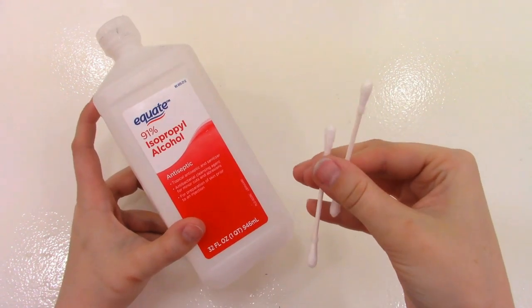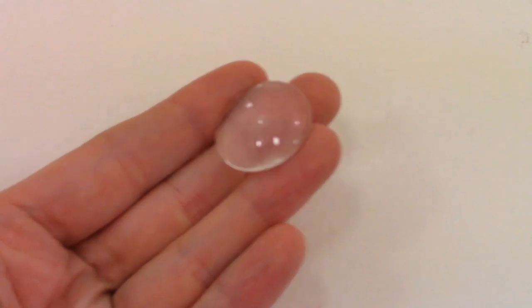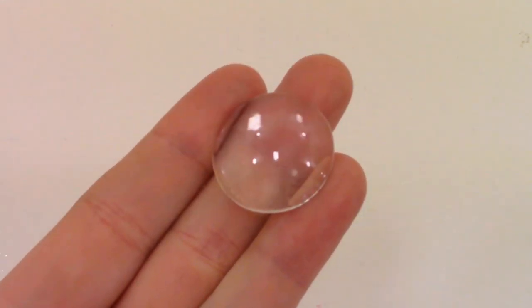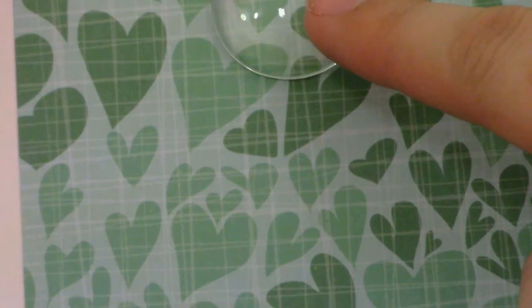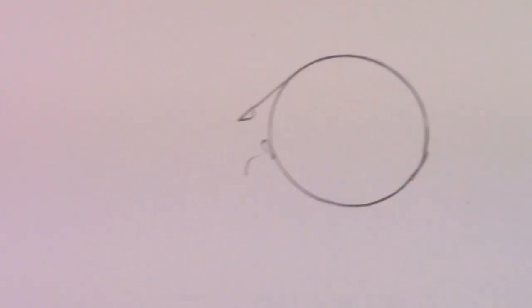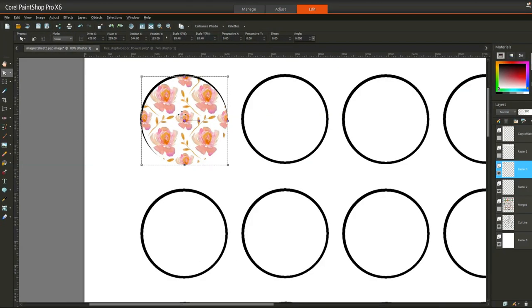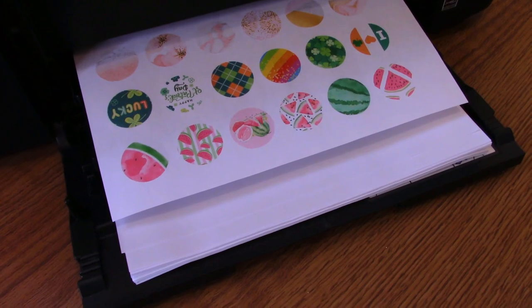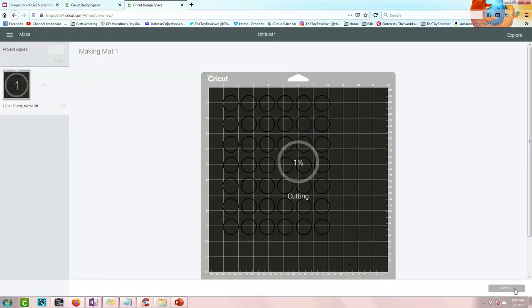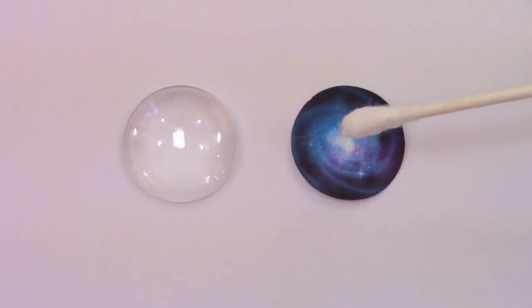Optionally, I like to use rubbing alcohol and Q-tips to clean off dust or leftover glue. Because I make so many magnets, I make my own patterns so they always look the same and print them out. If you're self-printing, allow the ink to dry for 24 hours. Instead of cutting with scissors, I use my Cricut to cut the paper and cardstock. Now I'll clean the dome by wiping it with a Q-tip and rubbing alcohol.